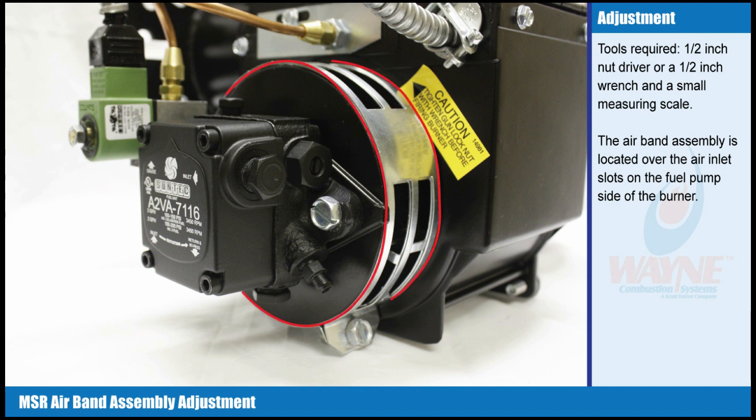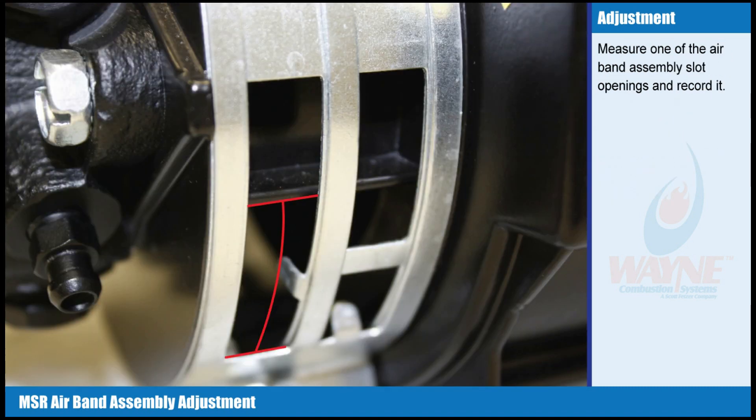The airband assembly is located over the air inlet slots on the fuel pump side of the burner. Measure one of the airband assembly slot openings and record it.